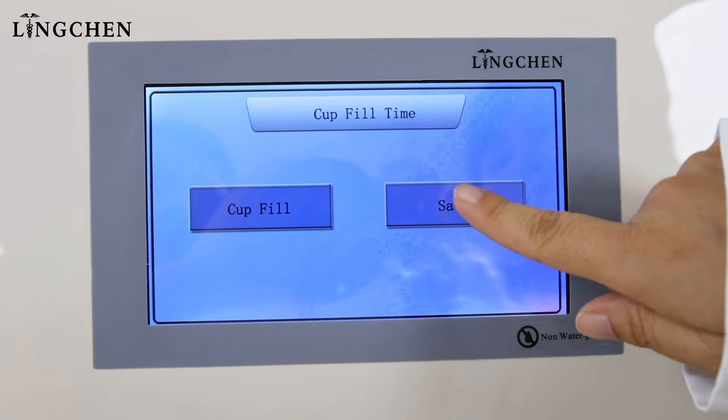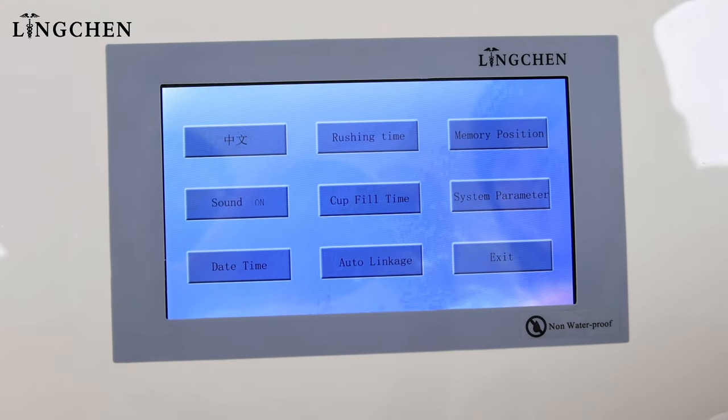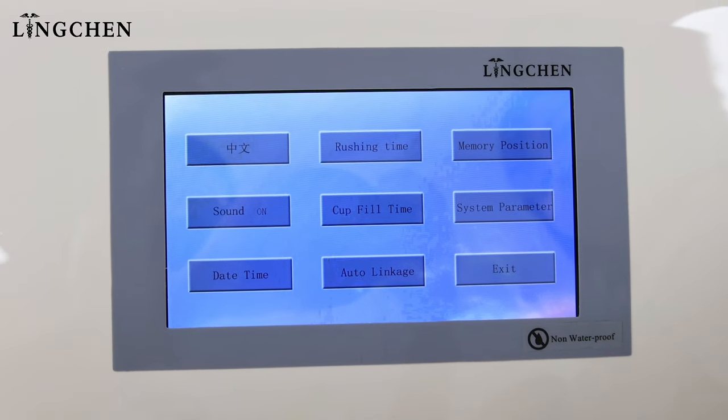The water starts to fill the cup until you reach where you need, then remove your fingers and choose 12 seconds or another duration, then save.